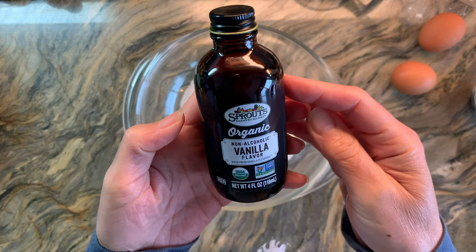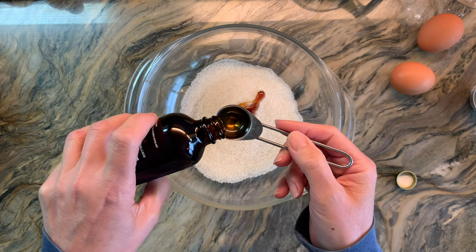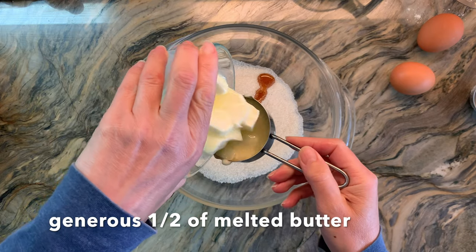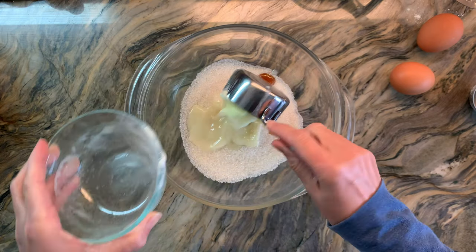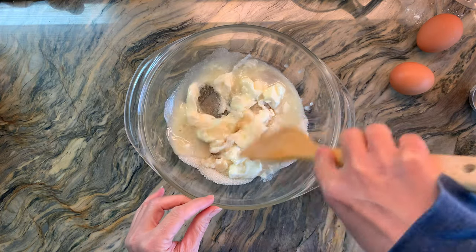I'm also going to add about one and a half teaspoons of vanilla. You can certainly omit this if you'd like, but it does impart a nice flavor. So that's a generous half cup of butter — a little bit more than a half cup — and I'm going to start to mix that together.